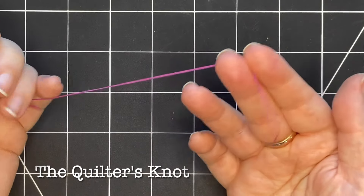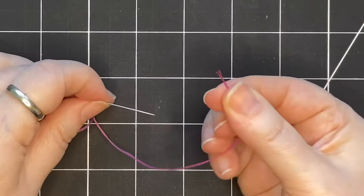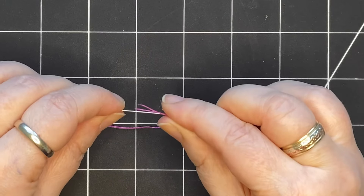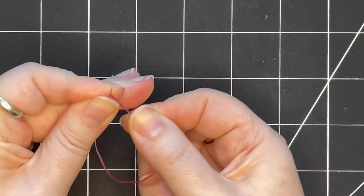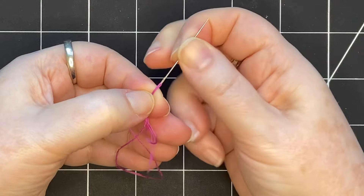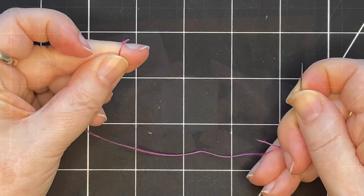There are many different ways to knot the end of your thread. The one I've always used is to take the end of the thread and the point of the needle and point them together. I pinch the end of the thread with one hand, wind it with the other hand, then pull downwards holding onto that wrapped bundle all the way to the end of the thread, and that creates a knot.